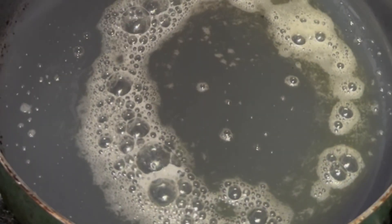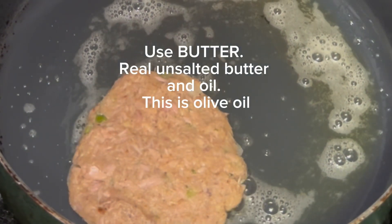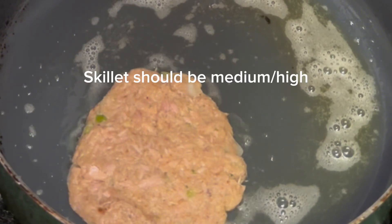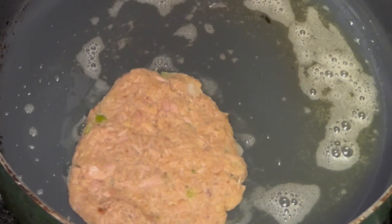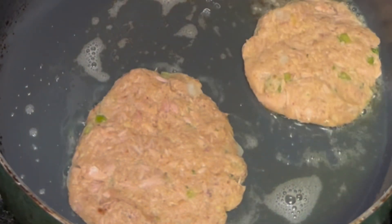I'm just setting them down until that oil and butter — that's oil and butter — gets nice and hot. And then I drop them into the pan and I let them cook up until they get nice and cooked on one side. And then I flip them.